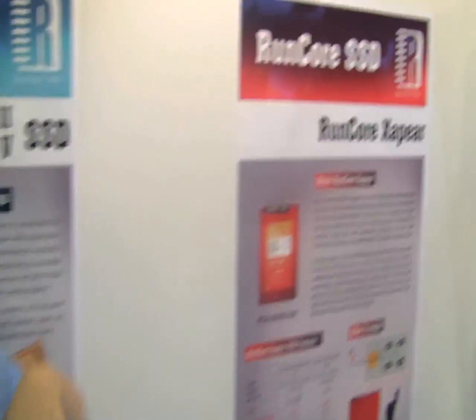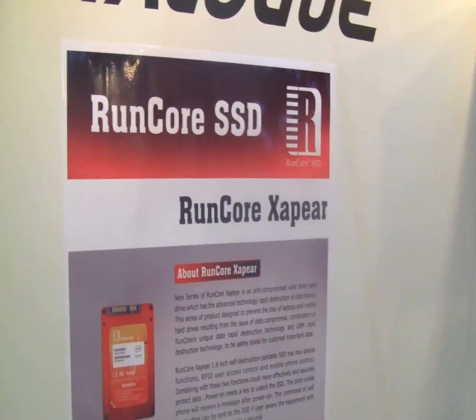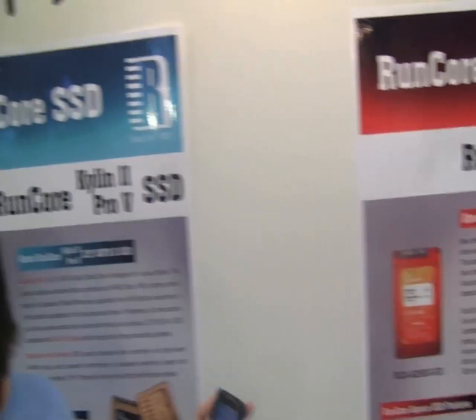This is Nicole down here at the RunCore booth looking at the RunCore X4 and some other really crazy SSD stuff.